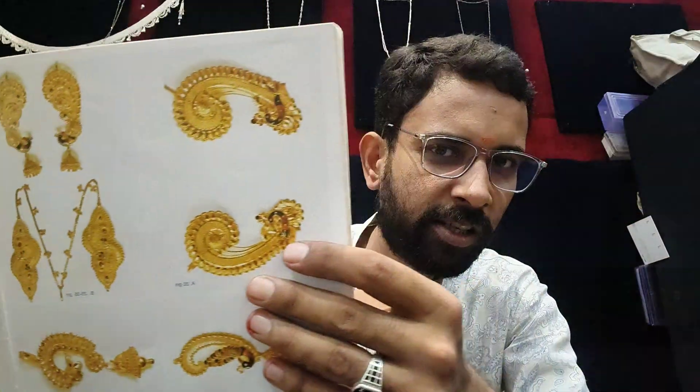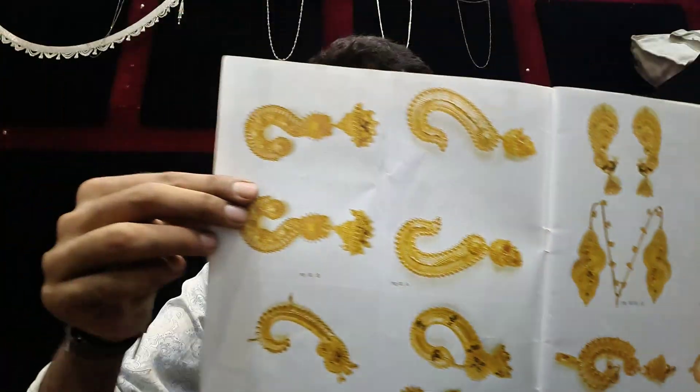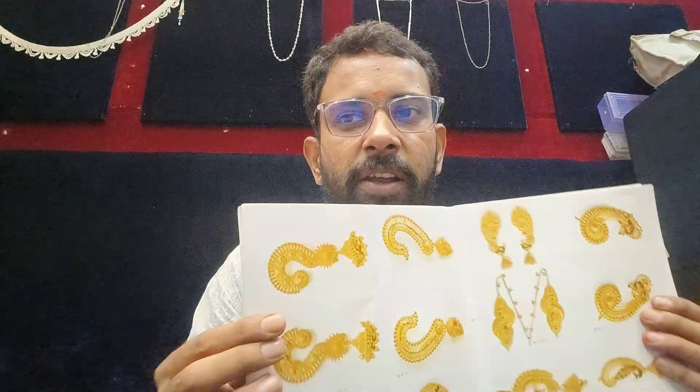Hello guys, welcome back to my channel. As I mentioned earlier, I am going to show the gold chandhubale design in this video. You have to watch this design till the end — I am going to show the beautiful and reddish design of the chandhubale design.